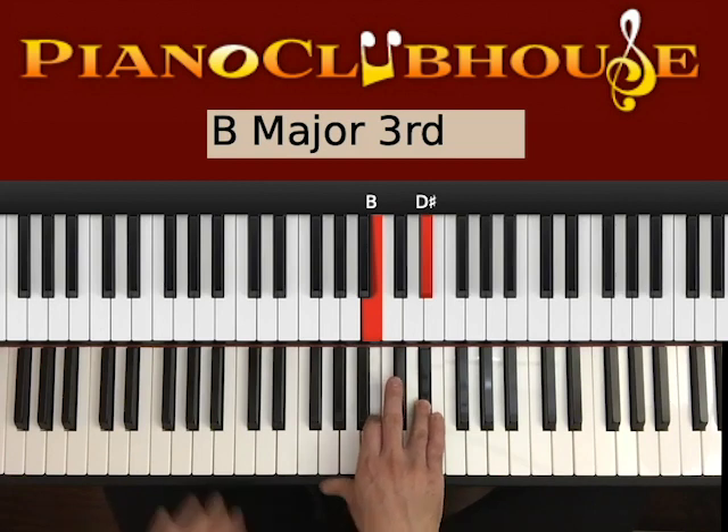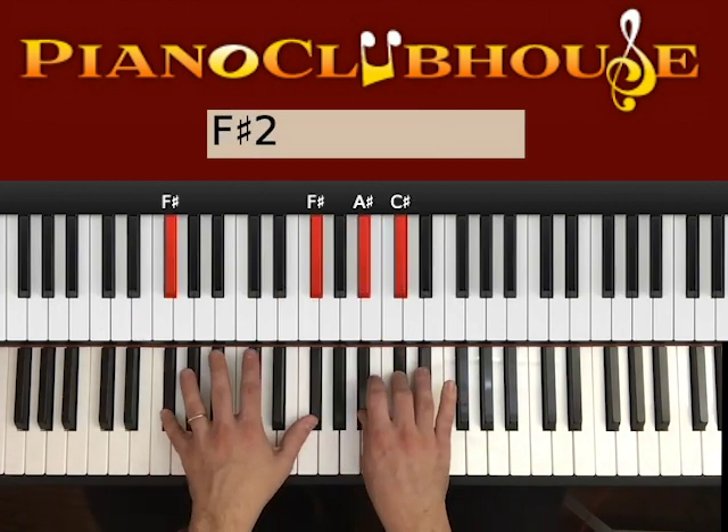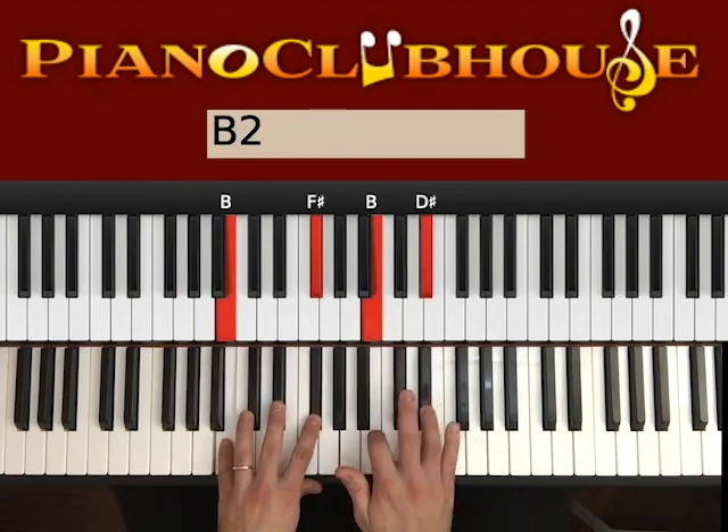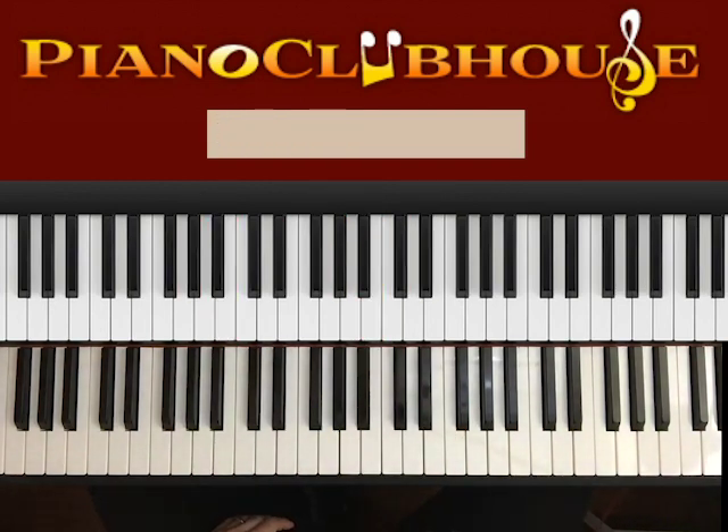At the very end of the second verse you have: E — 2, F# — 2, G# — 2, B — 2. And then you start over with the chorus.